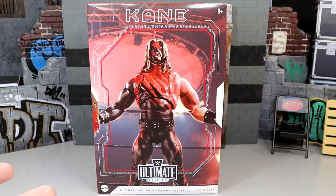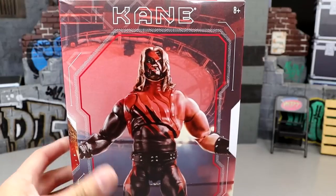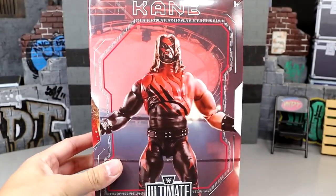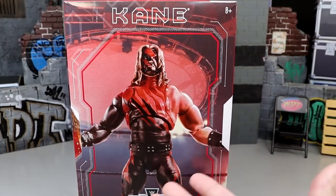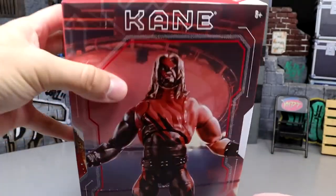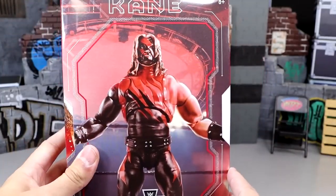It looks amazing. I want to say it's one of the top ten Ultimate Editions — I ranked it when we did our ranking. This figure looks pretty damn cool. The packaging is kind of eh; it is windowless. I don't know what people's obsession is with the windowless packaging. But it looks pretty cool for what it is — just a standard box. You have Kane across the front, Kane across the top, very similar to some old school Ultimate Edition packaging.